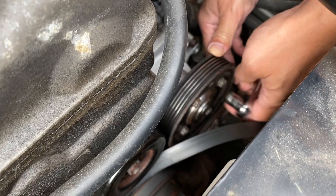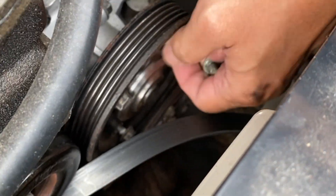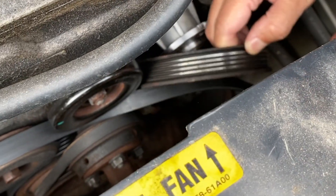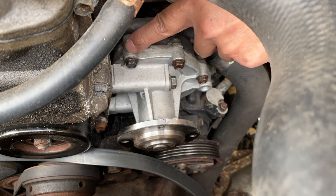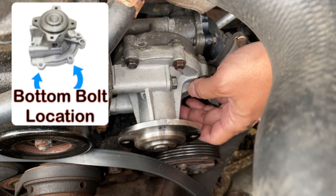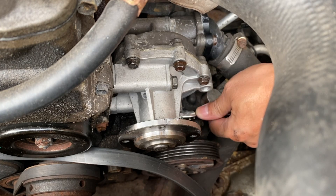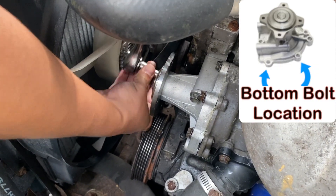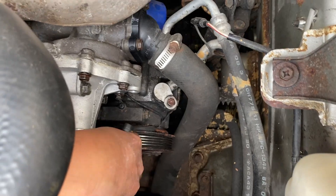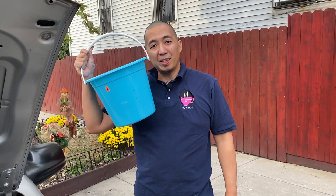Start removing the bolts on the pulley of the water pump, then remove the pulley. There are five bolts on the water pump — three you can see on top and two at the bottom — so remove them all, although I can't show you the ones at the bottom because there's no space to put the camera there. Don't forget to put a bucket at the bottom so you can catch all the coolant that will be spilling.